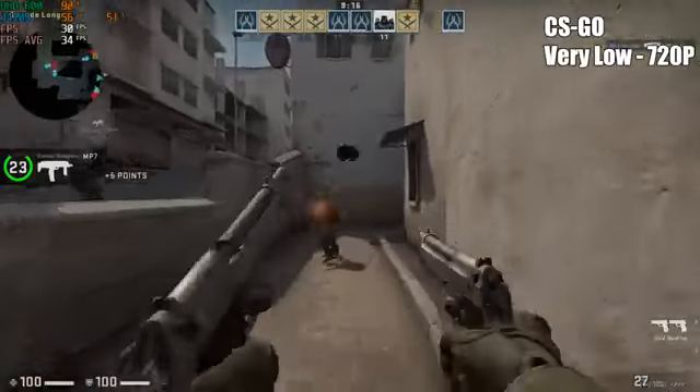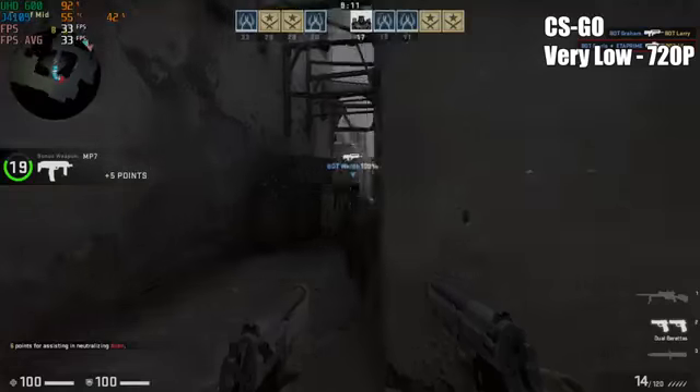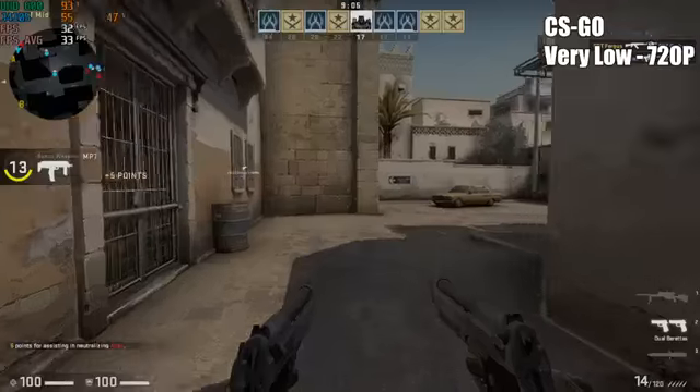Next up, CSGO at very low, 720p — we're getting an average of 33-34fps. This is actually better than I thought it would be after seeing Rocket League, but still nowhere near a gaming machine.